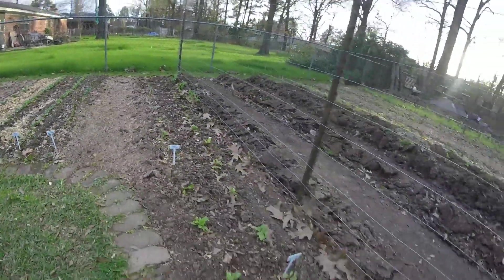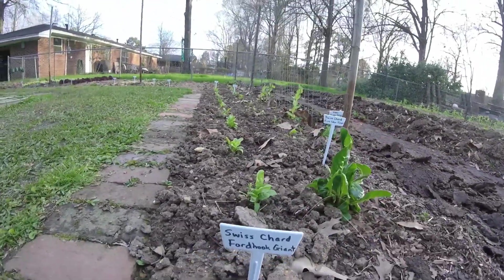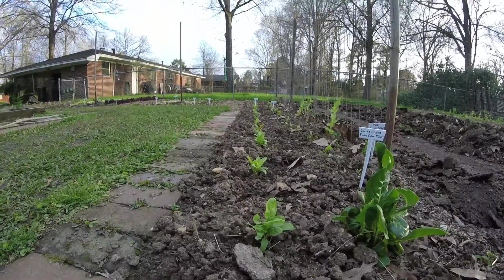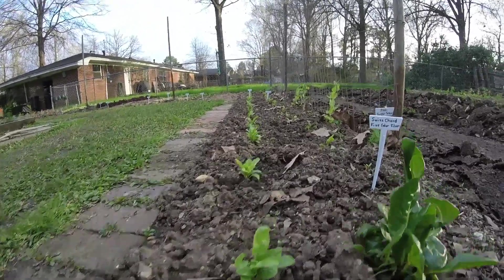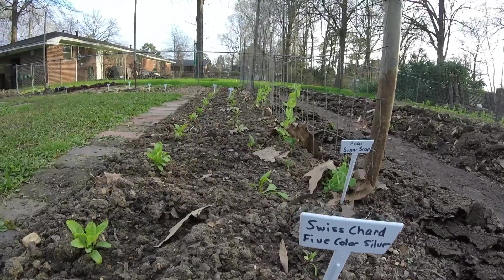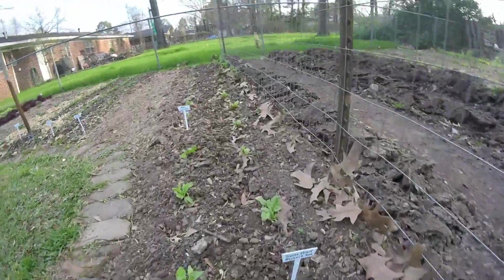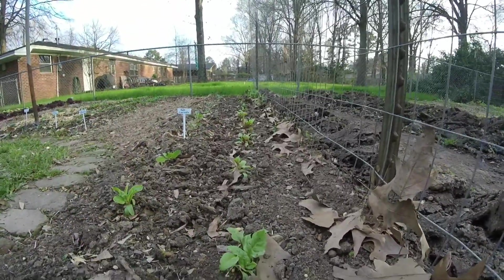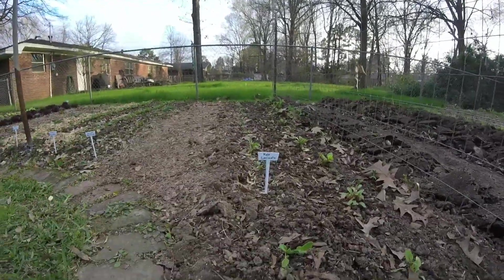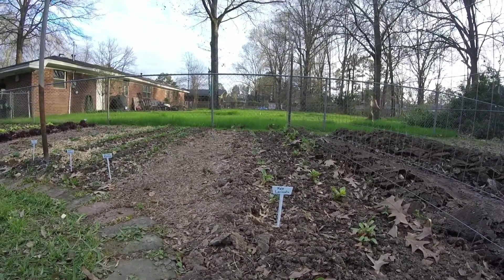These two rows are transplanted Swiss chard. On this left-hand side, all the way down to the next little white sign, is Ford Hook Giant Swiss chard. Over here is five-color silver beet Swiss chard. So we've got two rows of various kinds of Swiss chard. From this sign on is rhubarb red Swiss chard, and then we have some lacinato kale past that. So these two rows are kale and Swiss chard.